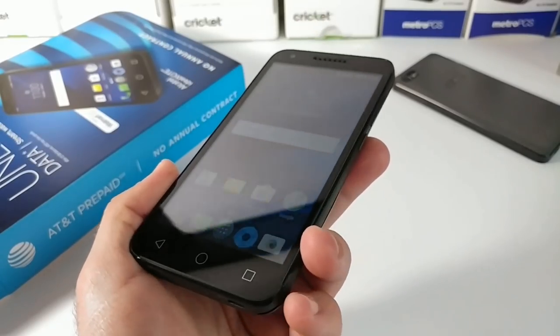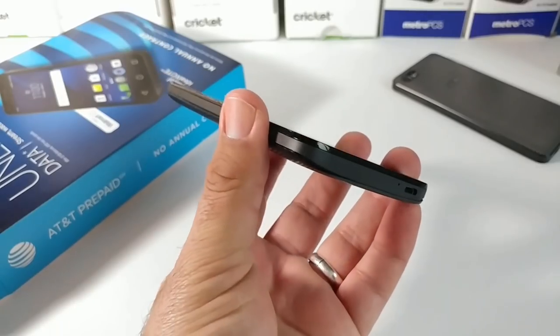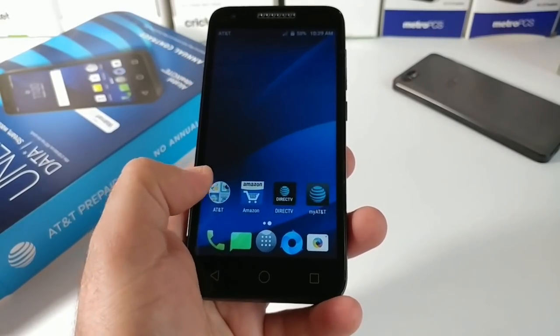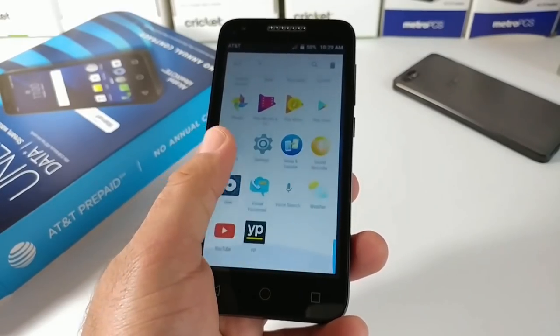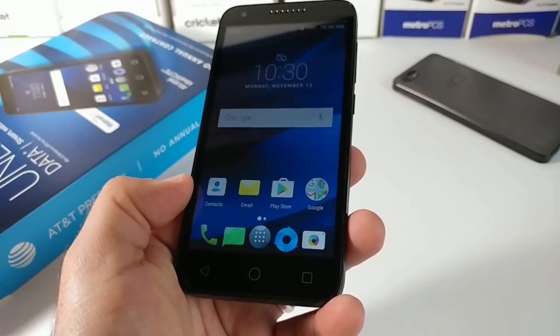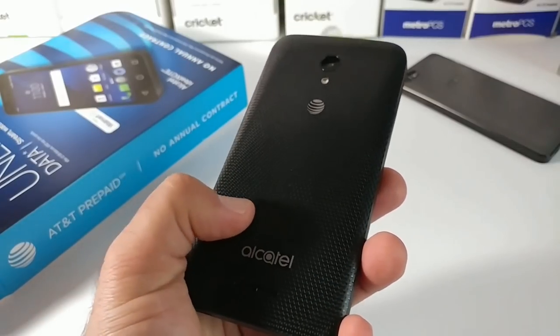That's pretty much it — that was the unboxing and hands-on of the Alcatel Ideal Xcite. I picked this up at my local Walmart for about $29. Not sure if it'll be on sale for Black Friday, but hopefully reduced down — the ZTE Maven 3 is only $8 on Black Friday. If you enjoyed this, please hit that thumbs up button and subscribe to the channel for more future videos. This is Paul Tech — talk to you in the next one, bye.